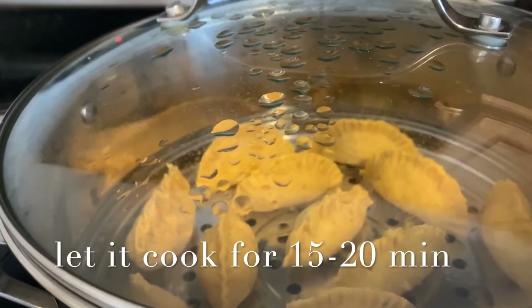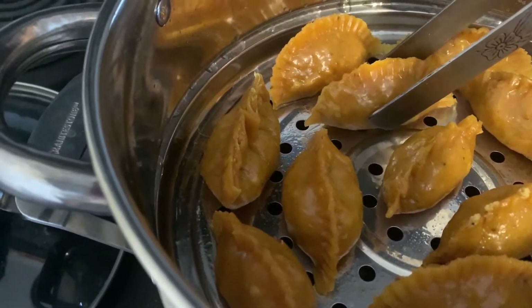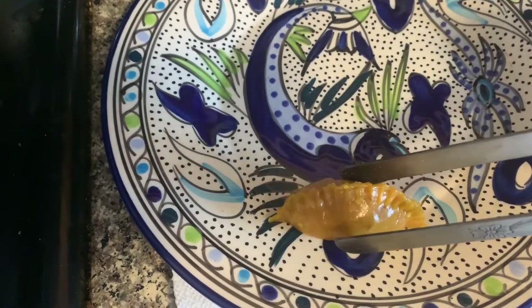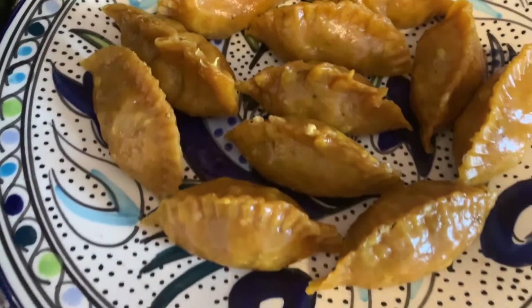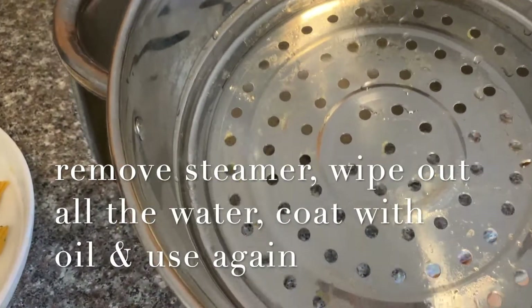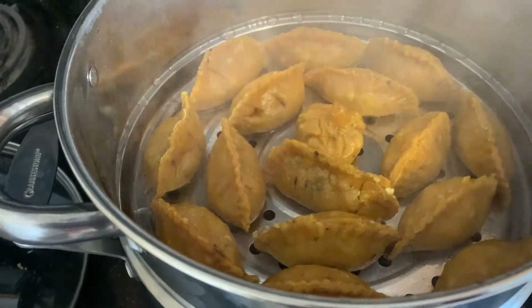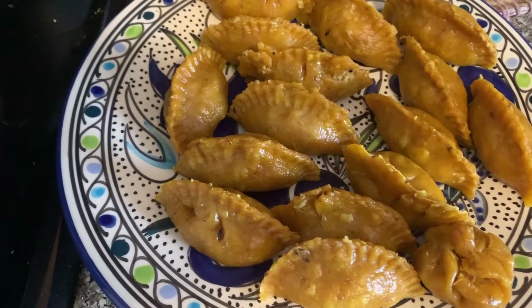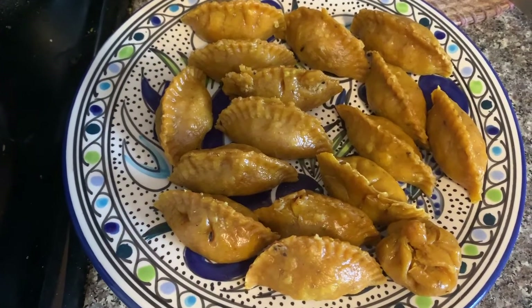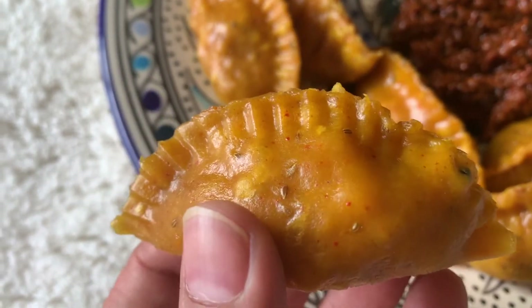They look completely done. That's my first one, and those are my first batch of momos completely cooked — wow, they look so amazing! Those are my second batch of momos; I'll go ahead and remove them one by one. Done! In the first batch I had 13 momos in total, and I have 16 momos in my second batch. So these are my momos completely done after being properly steamed.